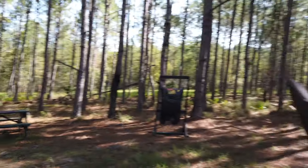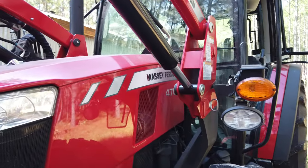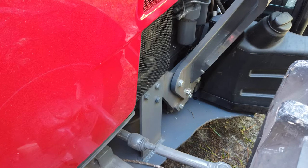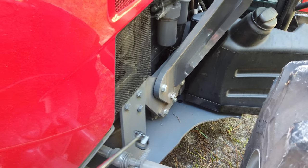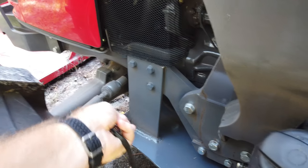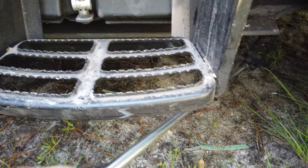The skid plate actually starts right here — I'll use the selfie stick as a pointer. They've got three half-inch bolts, some very significant welds, and they shaped the half-inch steel plate and painted it. It's not cut on a CNC machine, so that would be a step up. The skid plate goes all the way up here to the front axle, contours around underneath, with a cutout for the tire.